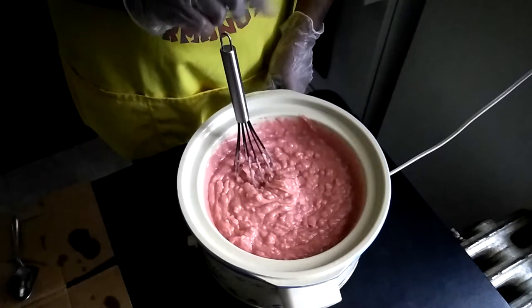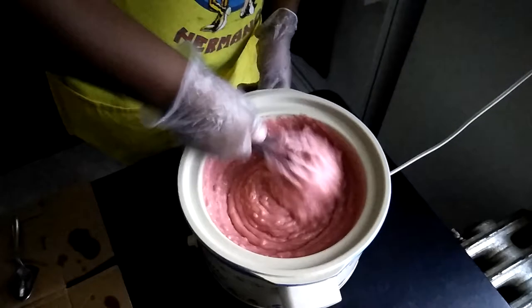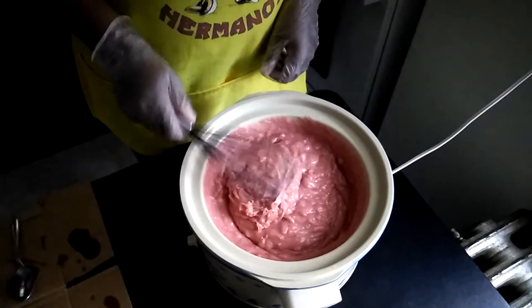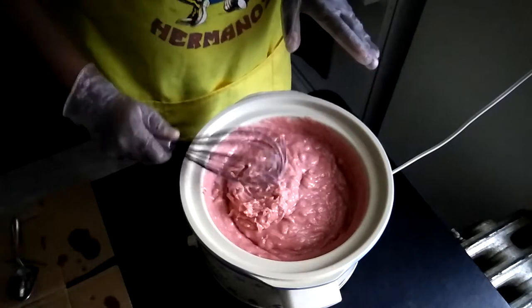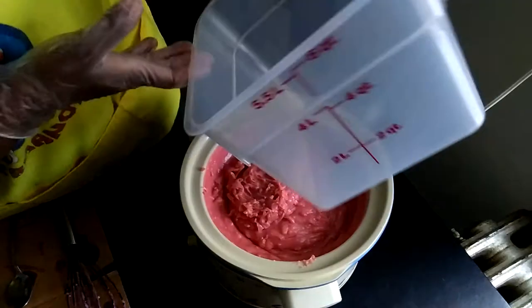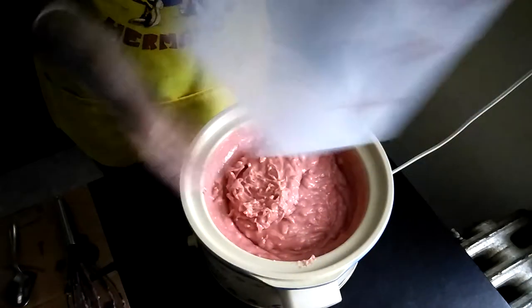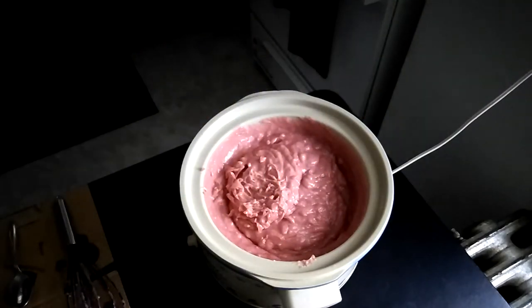Remember when I was doing cold process and I said I needed to get a bucket instead of using the other crock pot insert as a big bowl? I went on Amazon and got something — a six quart bucket. When I got it I thought it looked so small and I'm like, isn't my crock pot insert bigger than this? The crock pot is five quart and this says six quarts. I just assumed it was going to be bigger than that.